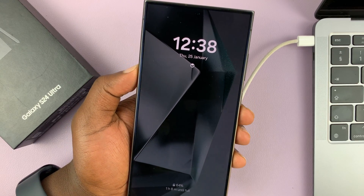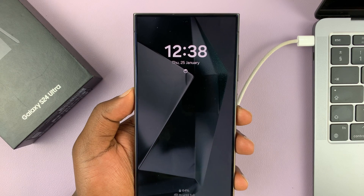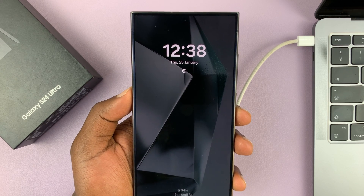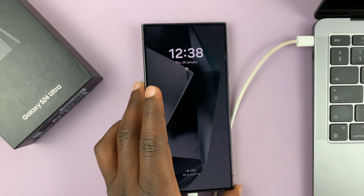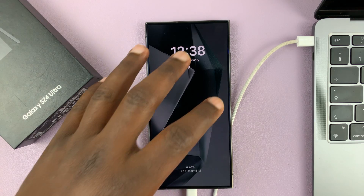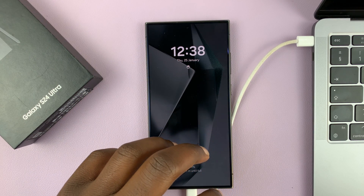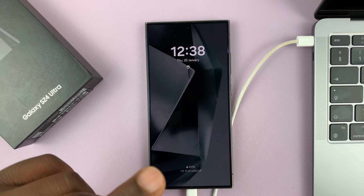I have the Samsung Galaxy S24 and I'll be showing you how to remove a forgotten pin, password, or pattern from this phone. To do this, we're going to have to hard reset this phone using recovery mode, and everything is going to be deleted just like a normal reset. The only thing that will remain on the phone is the Google account.